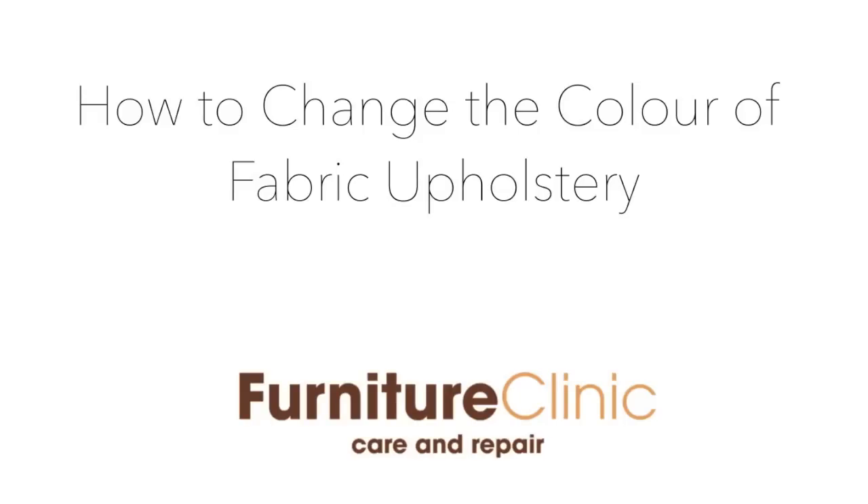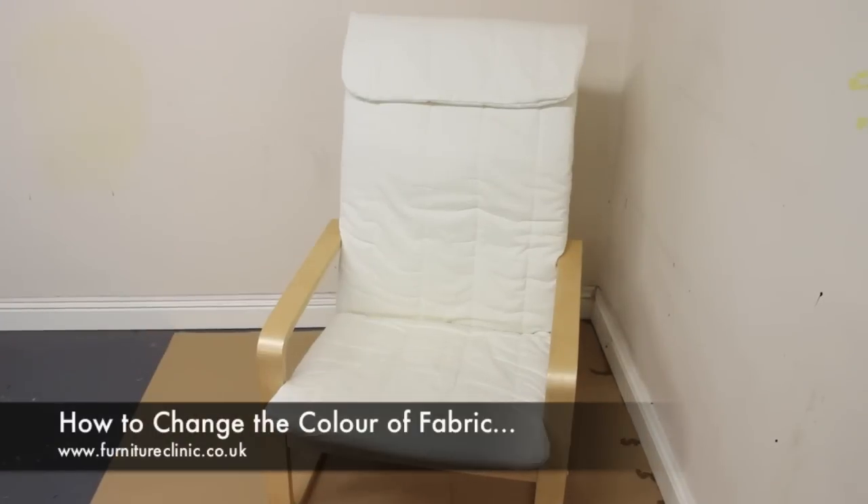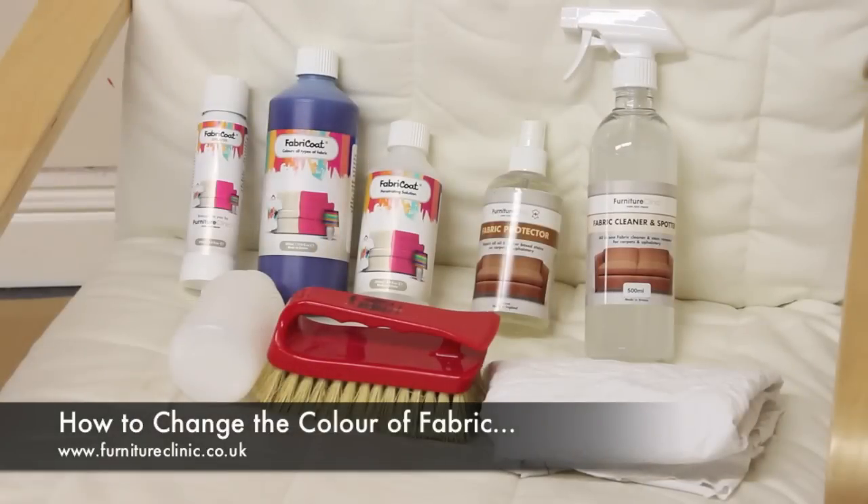Welcome to Furniture Clinic. In this video we will show you how to quickly and easily change the colour of any item made from absorbent fabric when going from a light to a darker colour. For the purposes of this demonstration we will be changing the colour of this fabric chair from a cream to a deep blue, using the Fabricote upholstery kit containing everything you need to completely change the colour of any fabric item.